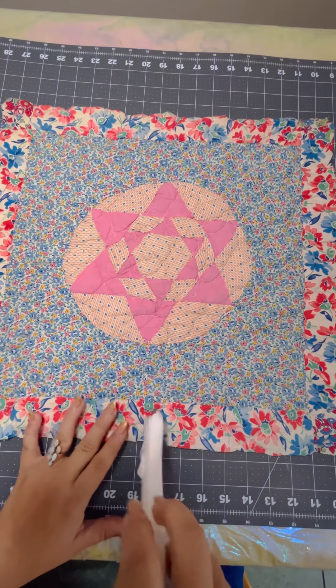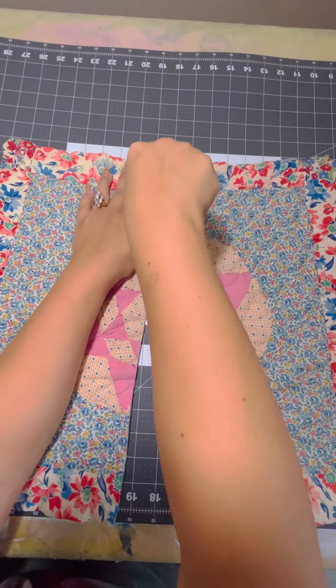Hey, hey y'all! It's Maddie here with Junk in the Trunk by Maddie, bringing you a fun little quilt square craft.